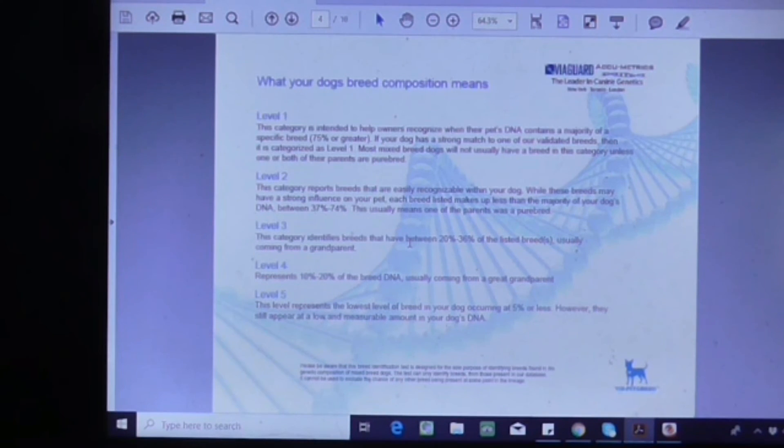Level three, which he didn't have any of, means between 20 to 36 percent, usually from a grandparent. Level four — that was his Great Dane — is 10 to 20 percent, usually from a great-grandparent. Level five is the lowest level at five percent or less, but it's still a measurable amount.